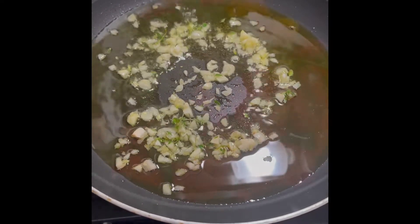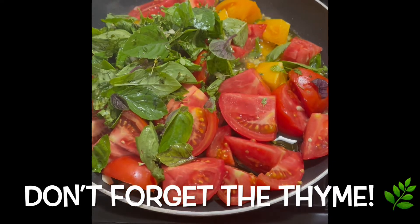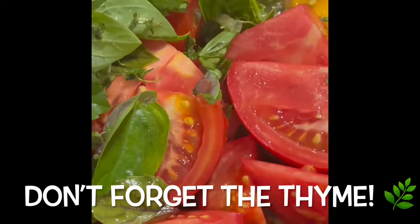Sauté your garlic in the olive oil, and then add your tomatoes and your basil, and let it all cook together.